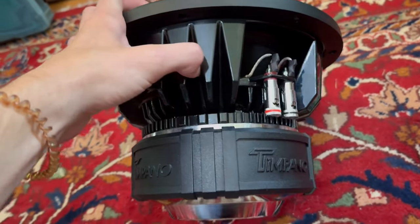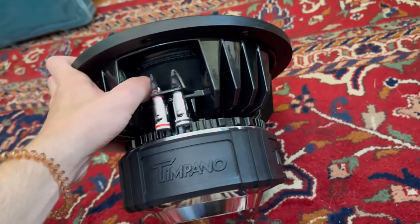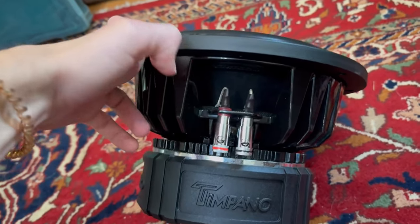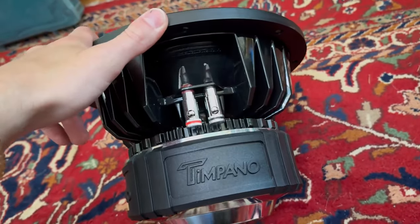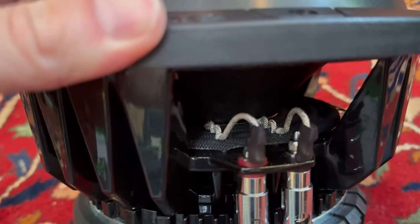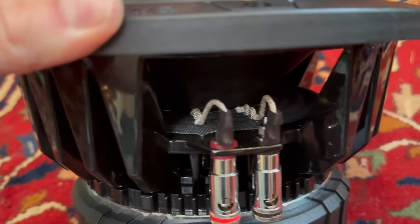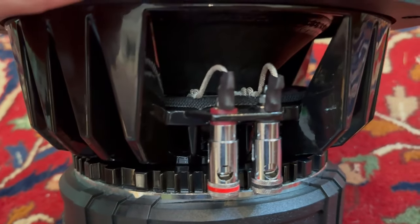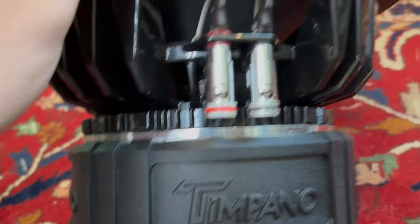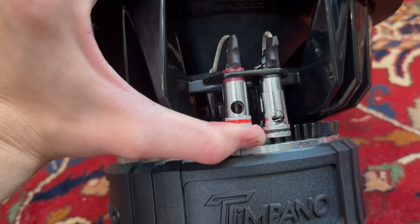Looking at the basket — I'm not entirely sure what type of basket this is, but on the TPT-2500 12 it is very very nice. Now looking at the tensile leads: there is one tensile lead per coil, but these tensile leads are actually pretty thick, so it'll be able to get a lot of power from the amplifier and wire.